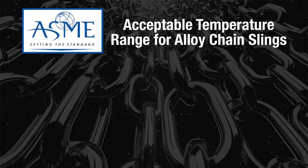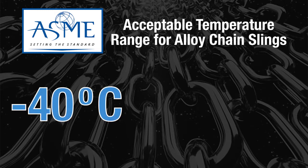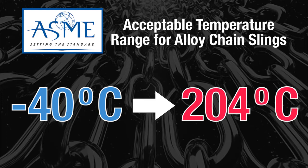ASME states that the acceptable temperature range for alloy chain slings goes from minus 40 degrees Celsius to 204 degrees Celsius.